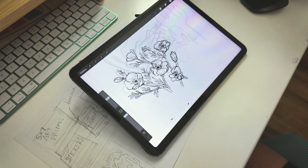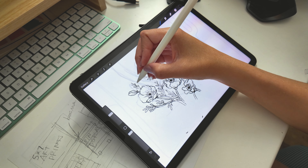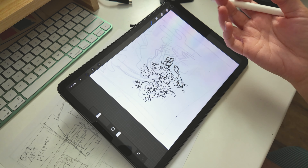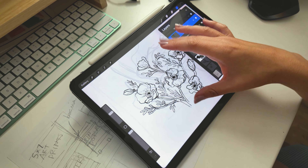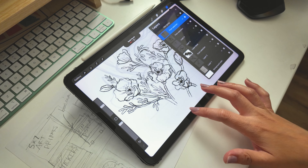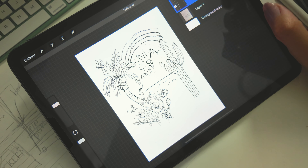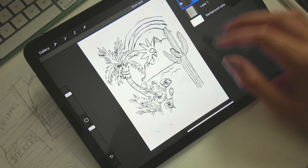I don't know why I was struggling so much — I was just way too in my head. Because as I've been drawing this, I'm like, of course I know how to draw flowers. Why am I being so rigid and tight about it? This might not look like much, but it looks much better than it was before.